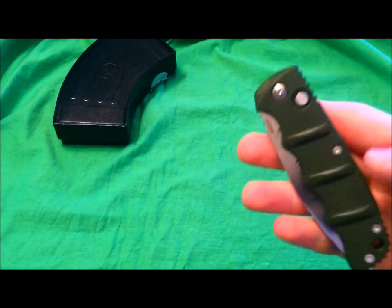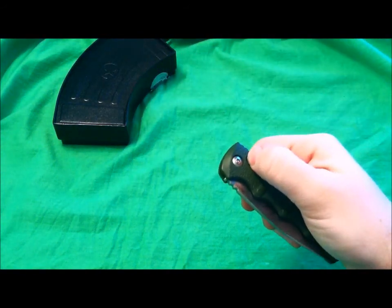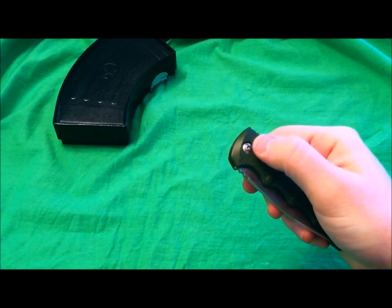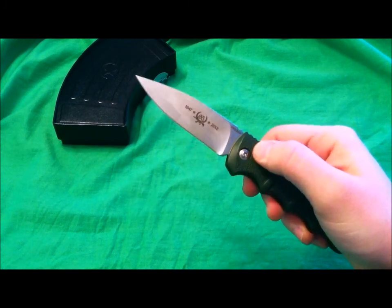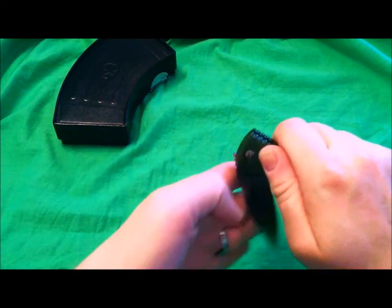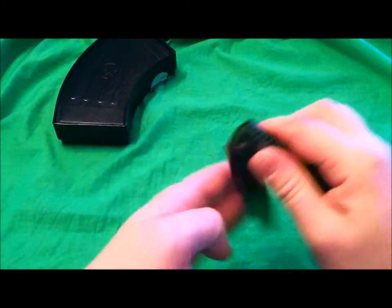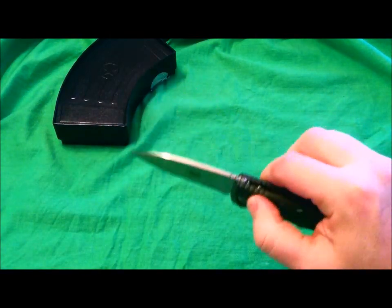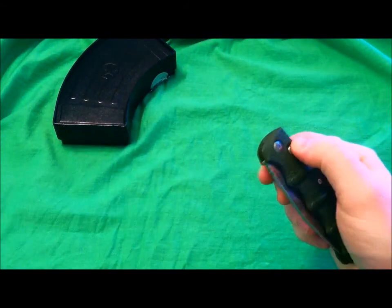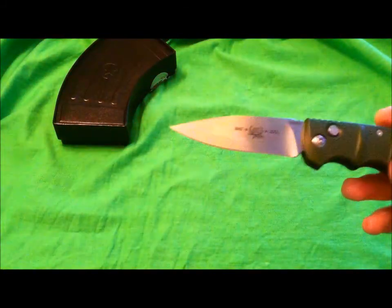The push button deployment — the button is almost flush with the aluminum handle. You definitely have to give it a good push to deploy, so it's not going to accidentally open in your pocket, which is nice. I would have liked it raised a little higher and easier to deploy because I really have to think about pushing it. It's not something I can do without thinking — I really have to focus on that button. But aside from that, it just whips out and almost jerks my hand every time — it's awesome and so much fun.